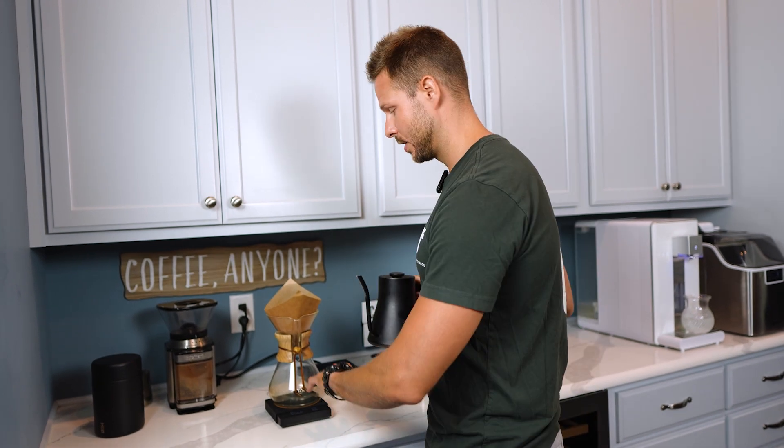This is going to happen pretty quick — it takes two to three minutes. This whole process takes me about five minutes, maybe ten at most in the morning. We weighed out 30 grams of coffee beans and what we're going to do is a 15 to one ratio — that's 15 grams of water to one gram of coffee beans.